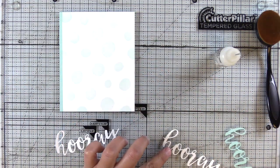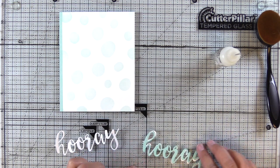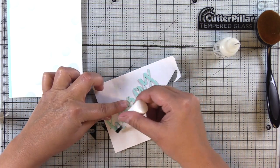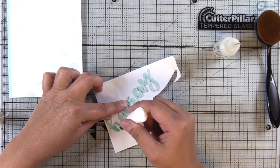I die cut a sentiment from that same aqua colored cardstock and I'll stack it up with a couple white pieces to make it a little more sturdy and substantial. And then I'll take the embossing brush tool and just brush over the bottom half of the sentiment.